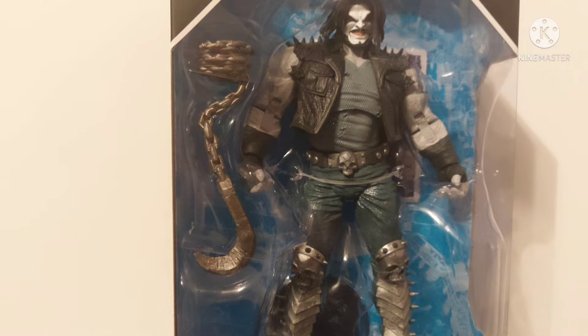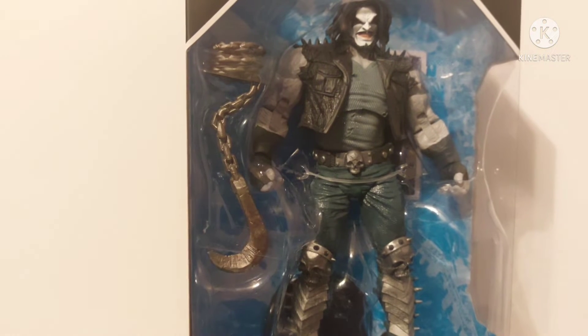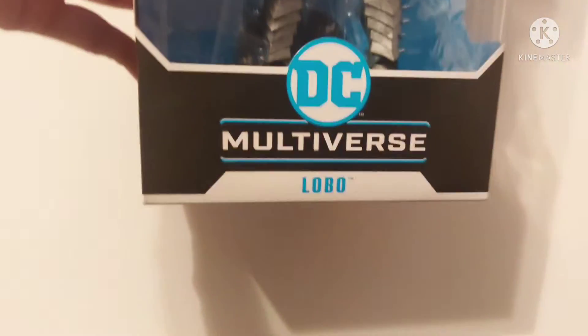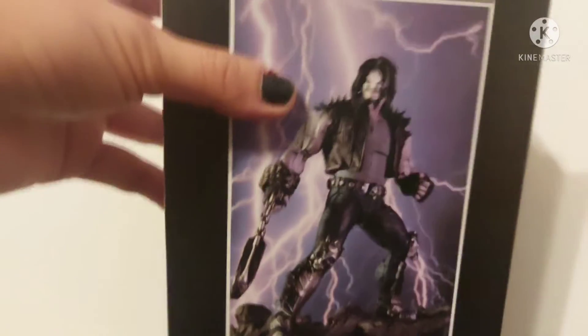First of all, I want to give a huge shout out to Mercari because they were able to help me cop this figure early. I got this one and I just got the Lex Luthor today, so expect that review dropping soon. And yeah guys, it's your standard DC Multiverse packaging — it says Lobo and DC Multiverse on the top right.